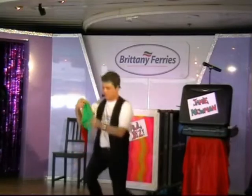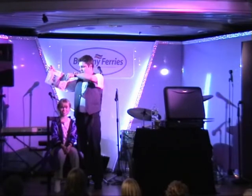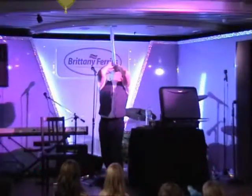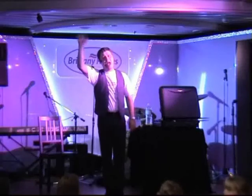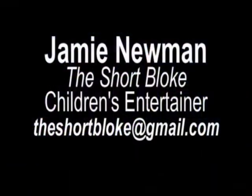Good luck to my family! Bye! Hiiii! Oh, ladies and gentlemen, please bring your hands together for Mr. Schubert! And that's Jamie!